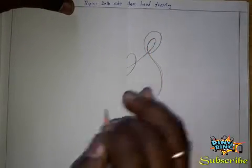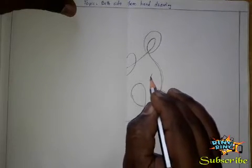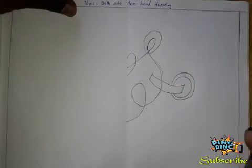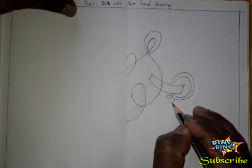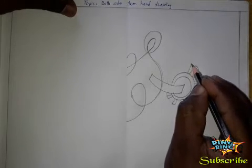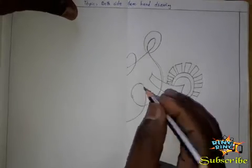I will draw lightly first, after that draw dark. Like this, like this — slightly draw the line like this. After that, draw this line like this, like this. Draw the line like this, like this line draw. After that, draw here like this line of yarn. Okay, after that I am drawing here.